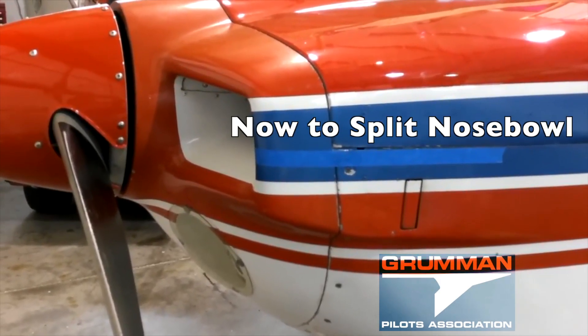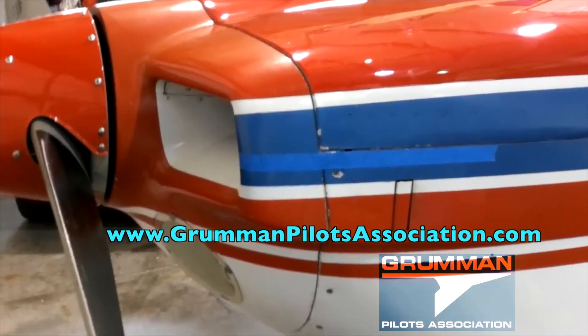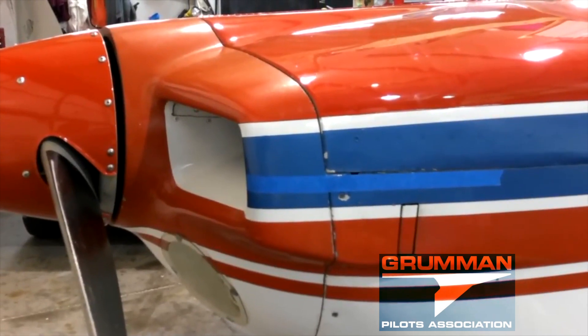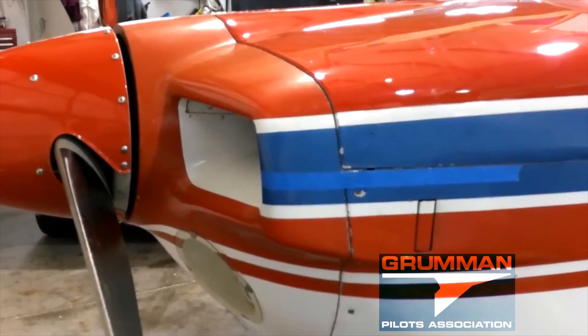Good morning ladies and gentlemen and welcome to Grow & Pilots YouTube channel, directly supporting the Grow & Pilots Association. This morning we're going to walk through a fairly long video, but this is an illustrated version of how to split a nose bowl.